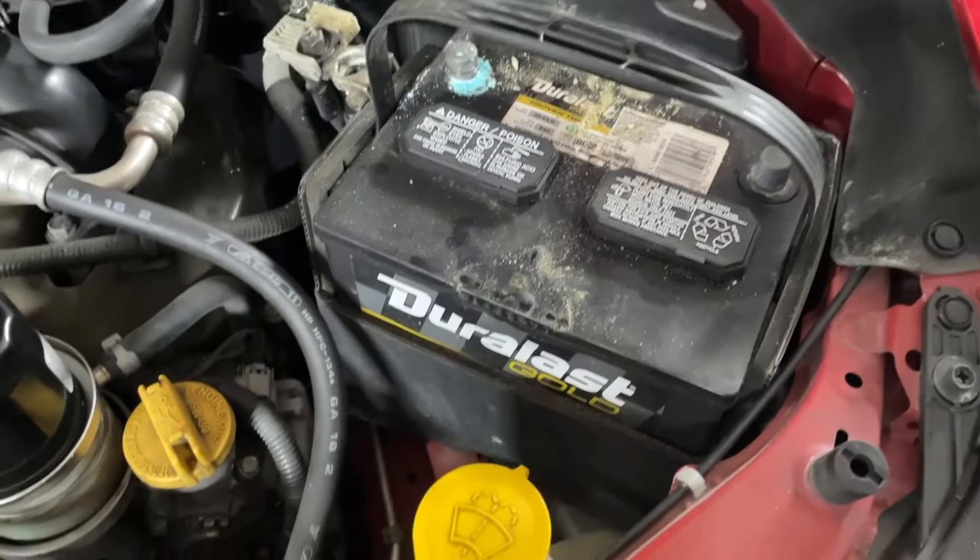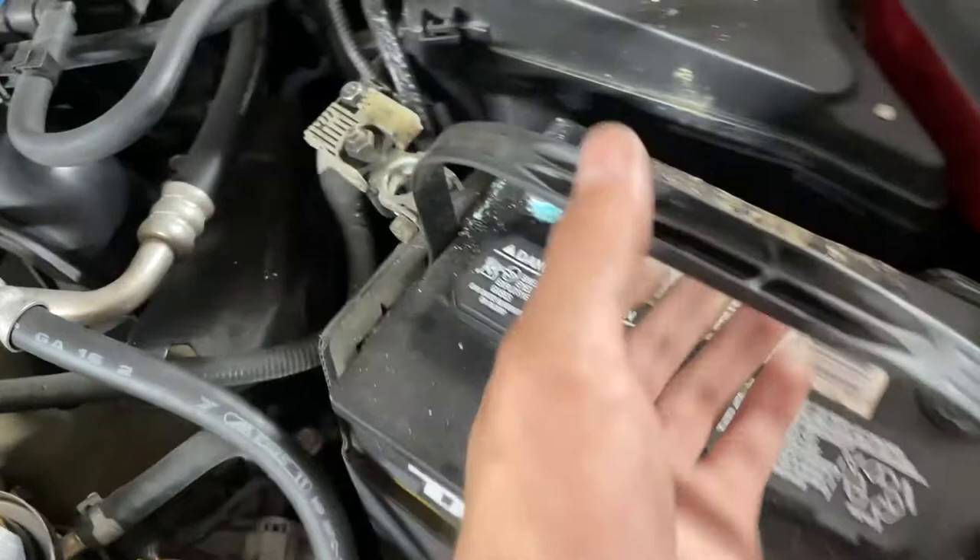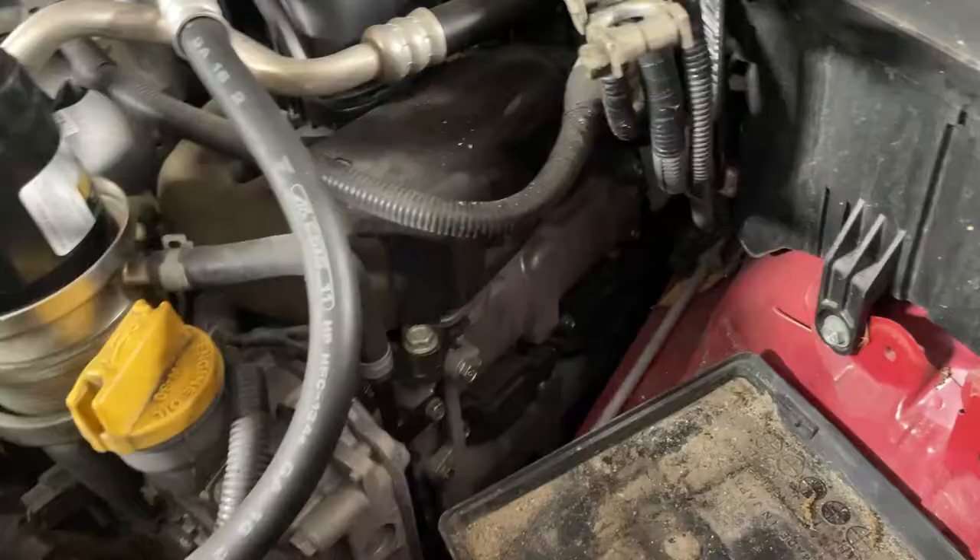Remember to remove the bracket off your battery, which is just two 10mm bolts that attach the strap over the battery. Go ahead and remove those now, and then we don't have to worry about any electrical interference when we're working on the ECU or the spark plugs.